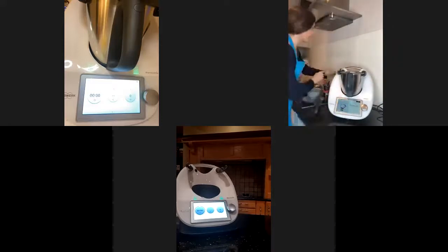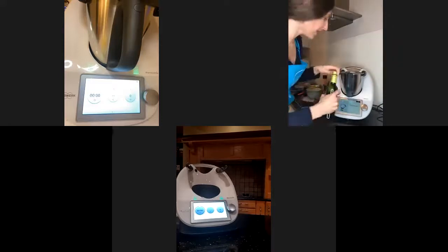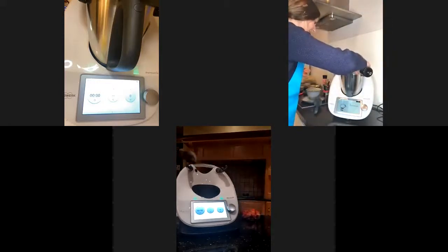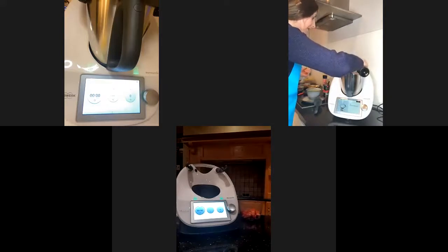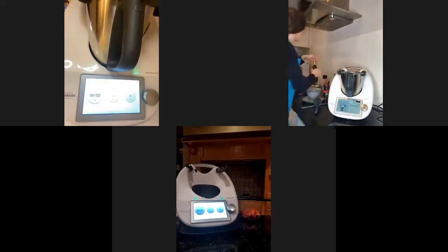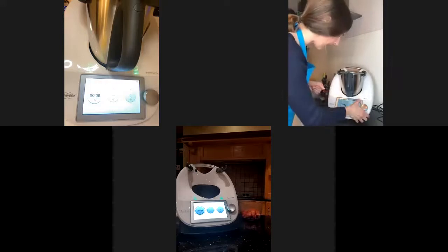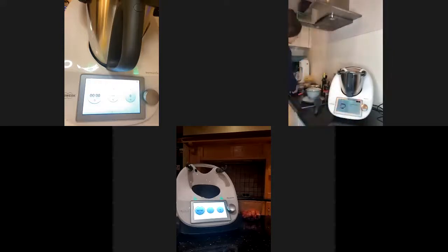I just need to add 60 grams of wine — white wine. Or if you don't want wine, because maybe you prefer an alcohol-free risotto for the kids, even though it will evaporate during cooking time, you might prefer to use water in that case. Without the measuring cup, that's why it's going to evaporate.